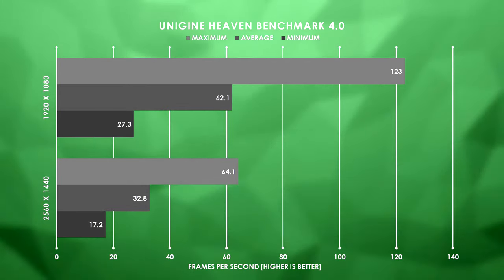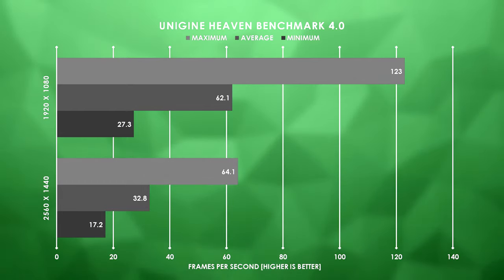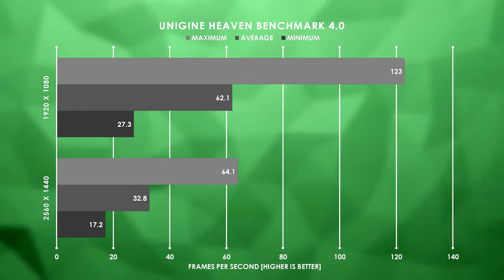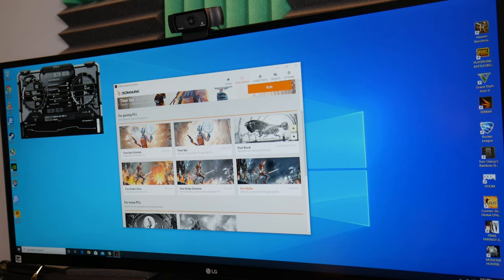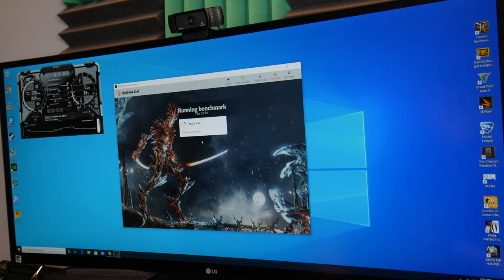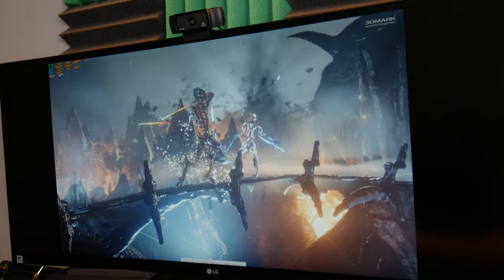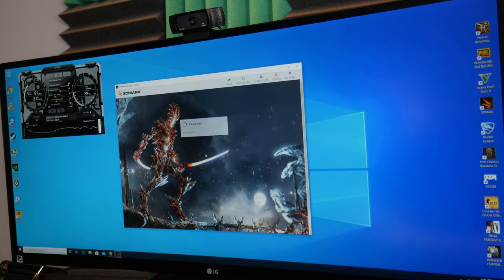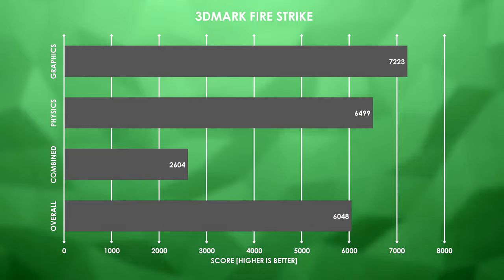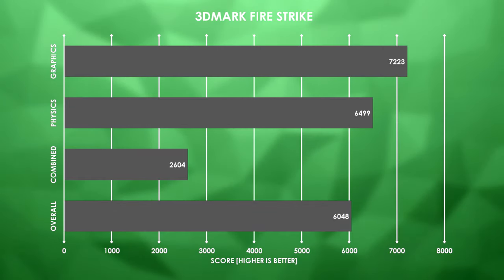I didn't change any graphics settings — all I did was go from 1080p to 1440p. I feel like if I ran this test again at low settings we could probably get closer to the 50 FPS mark. I'm going to be trying Fire Strike as well as Time Spy, but not the Extreme versions — this system's only running a 1050 Ti and I'm not expecting it to pass those with flying colors. The GPU was pinned at 100% and the CPU was sitting around 67%, and it's really starting to show its age because this is a third-gen i5. We scored a 6048 overall, 7223 in graphics, 6499 in physics, and 2604 combined.